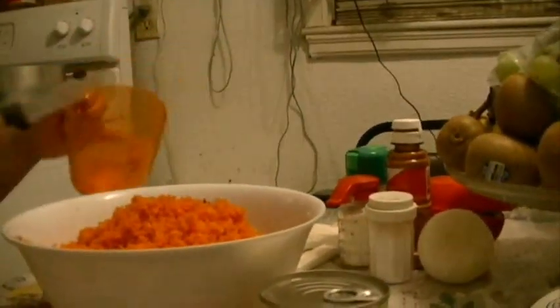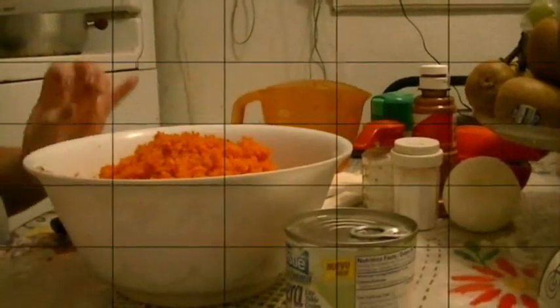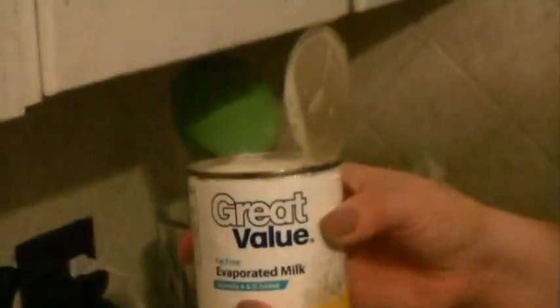Si se deshace mucho, igual pueden usar menos. Ahora vamos a ponerle esta lata de leche evaporada en la licuadora. Después vamos a ponerle el queso Philadelphia — vamos a abrirlo. Todo el queso se lo vamos a echar. Después vamos a echarle la lata de media crema ligera.